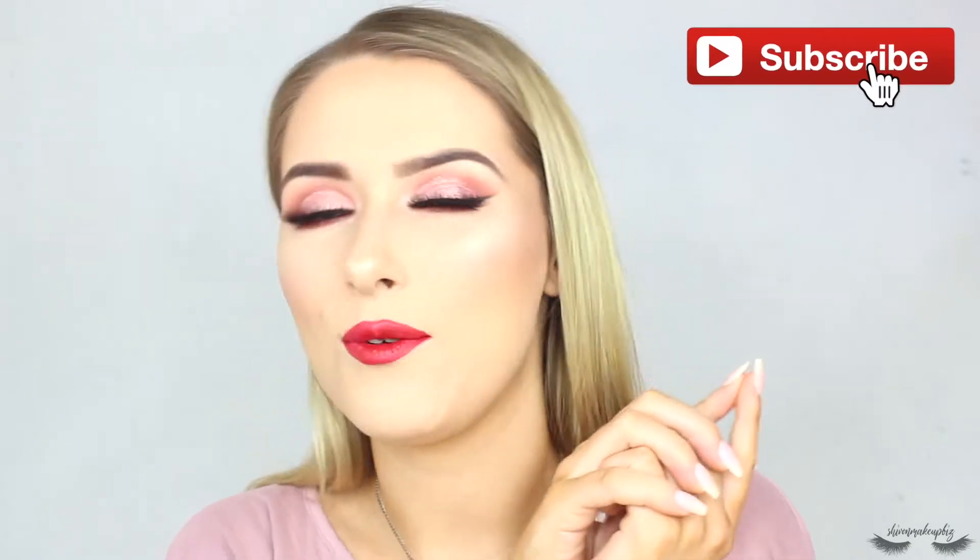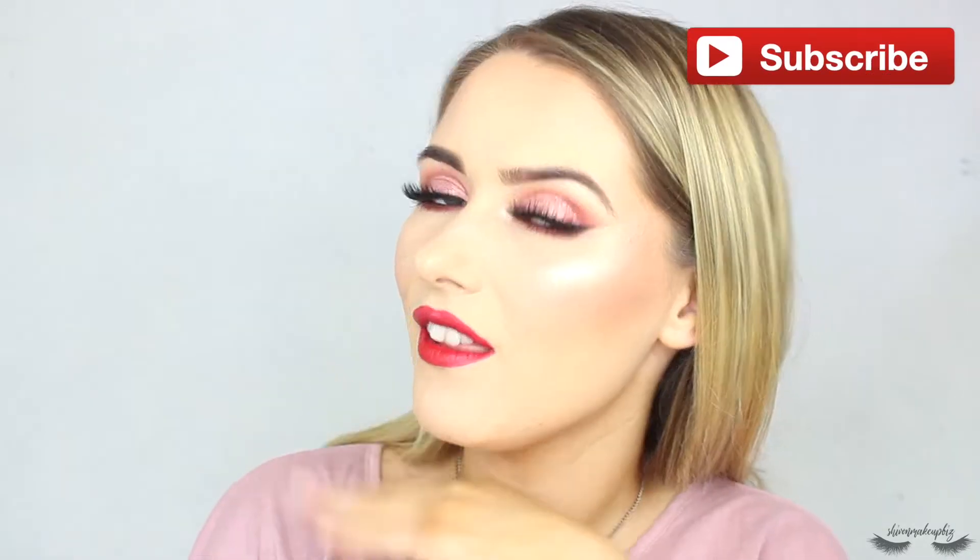I know my channel has been very Revolution-heavy at the moment and I do apologize for that — it's just convenience, and I'm not being paid for it, as much as that would be really cool. If you'd like to see how I created this makeup look, please carry on watching. Before you do, please give this video a little thumbs up and don't forget to subscribe if you haven't already.